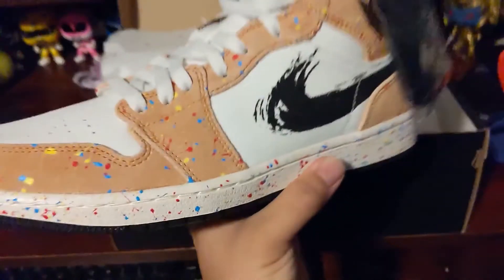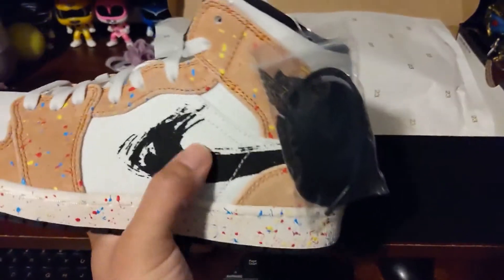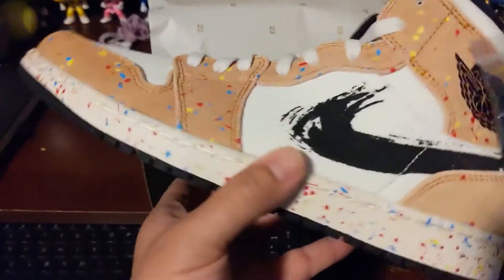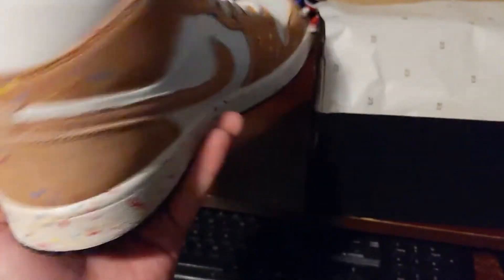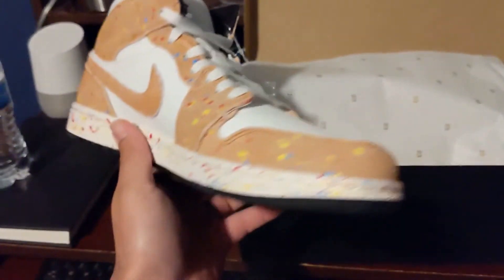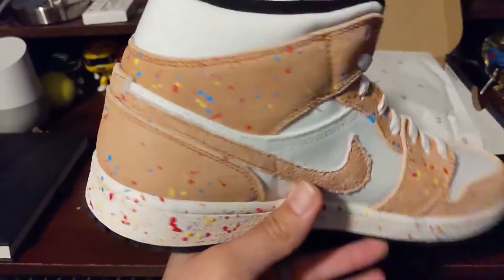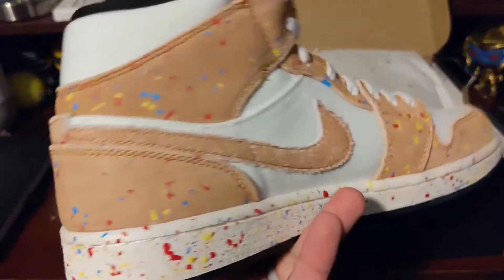There's a reason they're called Brush Stroke — right there, that Swoosh check is not your regular stitched check, it is a brush stroke check. You have splatter paint on top of canvas material, which is very soft, and then splatter paint on the midsole as well. This is inspired by artists who do paintings and artwork. You also have a canvas suede feel on the Swoosh, and where it splits you have the brush stroke on one side and stitching on the other.